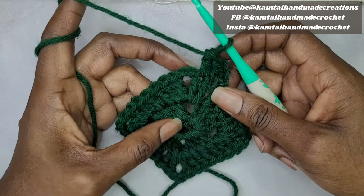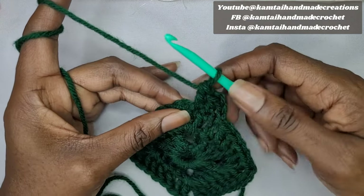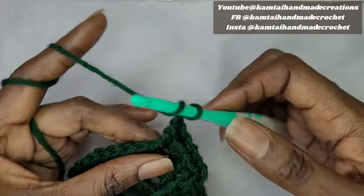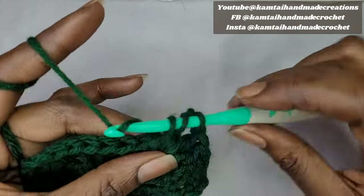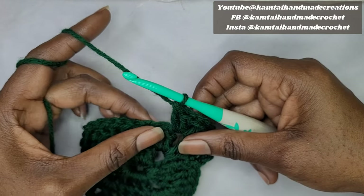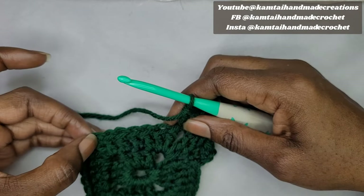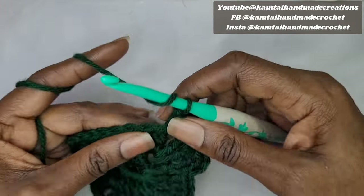Remember, do not chain — just yarn over and go into the first cluster with 2 double crochets, chain 2, and another 2 double crochets into the same stitch. Once we do this corner cluster, we keep making our way around. This time you'll have 7 double crochets to make across each side because we're increasing — the 2DC, chain 2, 2DC corners add more stitches each round.